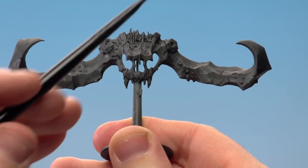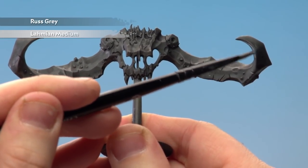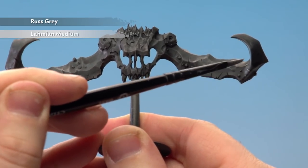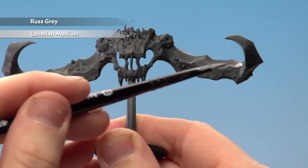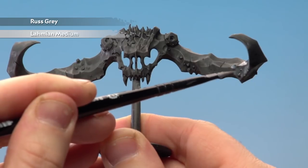With that wash now dry, we're going to make a mix of one part Russ Grey and two parts Lahmian medium, and we're just going to apply it to the last third of the horn in some select areas, mainly around flat areas, avoiding any of the raised details. It'll give it a cool, cold look.